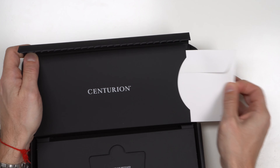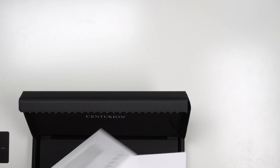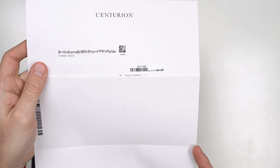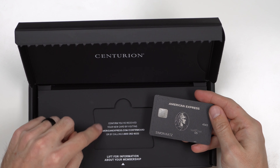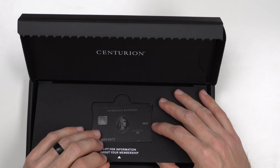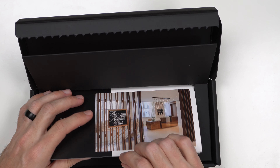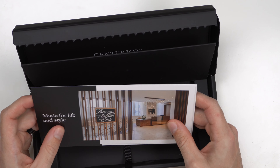In this sleeve here you get a little envelope. In this envelope you'll be getting a Centurion letterhead with my name on it — it really just says replacement, has some card information, nothing really detailed. You get a message to confirm that you've received your credit card by visiting americanexpress.com/confirmcard or call the number. I personally never confirm the card — I just use it and it reactivates. And then as you flip up the little booklet, you have a pull tab that lets you pull out all your stuff.